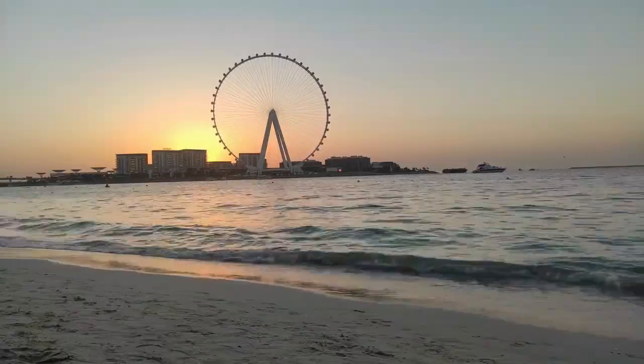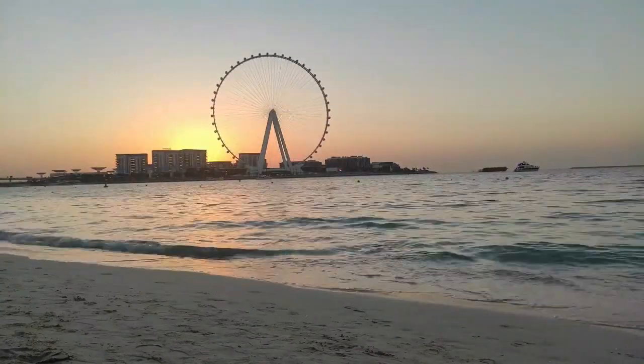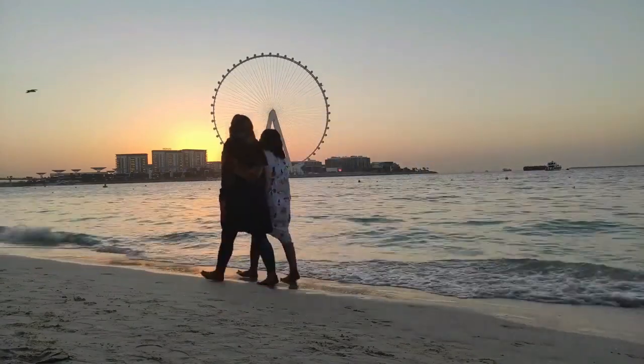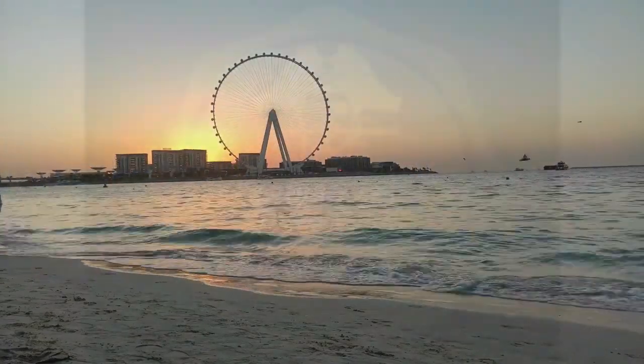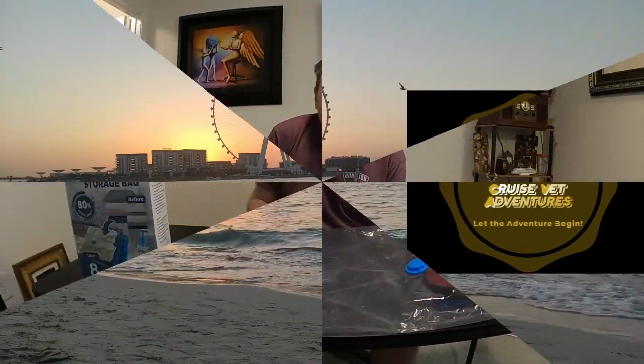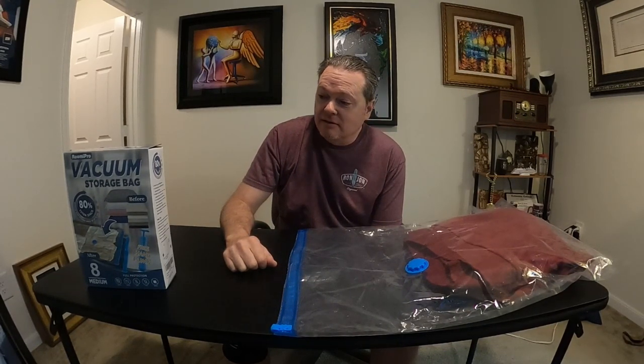Vacuum bags — hey, let's talk about it. Hey guys, it's Mike from Cruise Vet Adventures here, and I'm back with another cruise vlog.